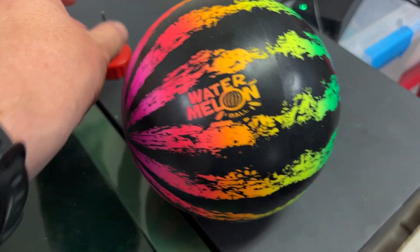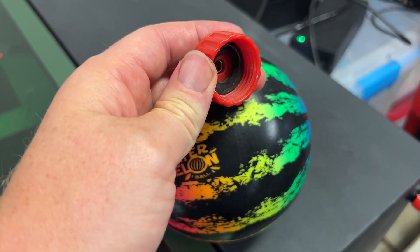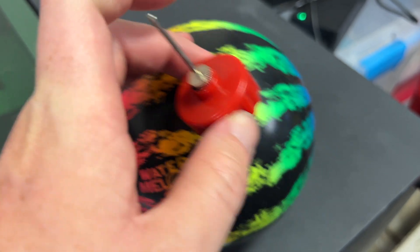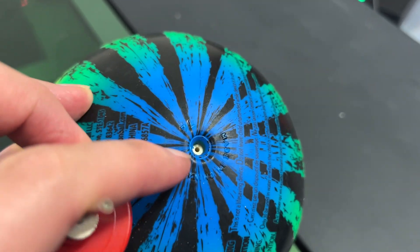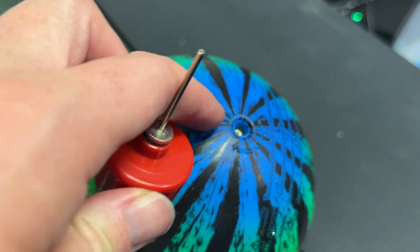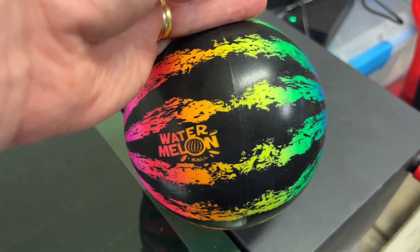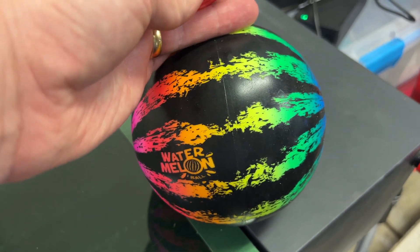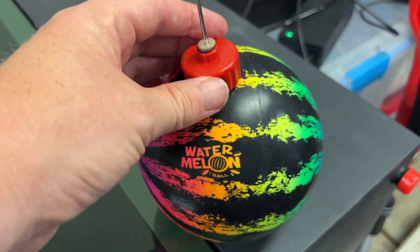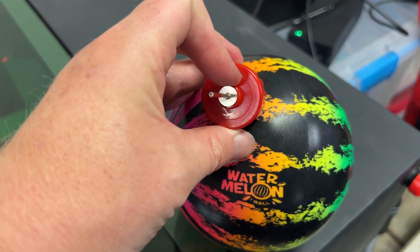My favorite thing about it is how simple it is to fill up. It comes with a little hose attachment you put onto a standard garden hose, and it puts the water through a very fine point into the fill nozzle on the ball. It's super easy to fill and refill if the water leaks, but I haven't had any problems — it's been filled for about two months and hasn't leaked at all, even though it gets thrown around in my backyard quite a bit.